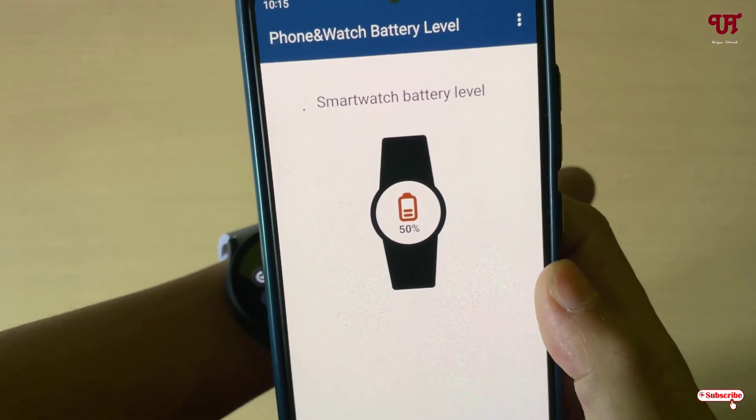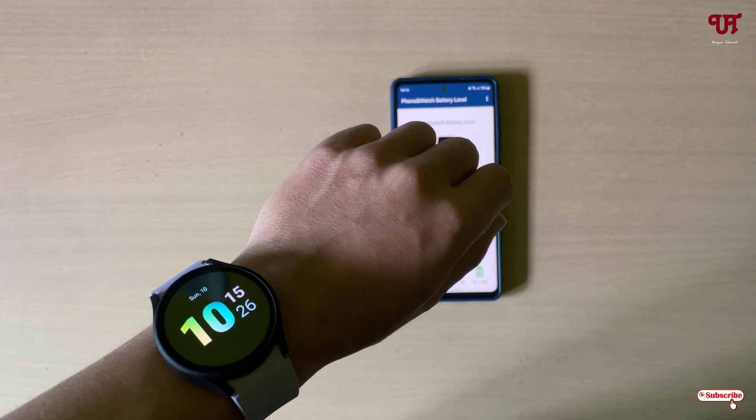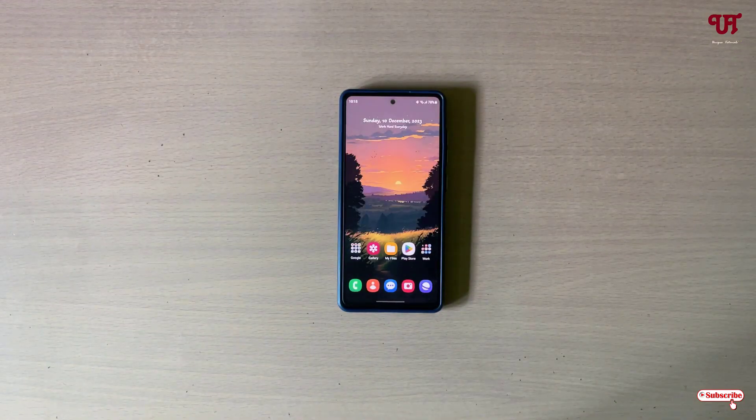Using this application called 'Phone and Watch Battery Level,' you can easily check Android smartphone and Wear OS smartwatch battery percentages in both the smartwatch and smartphone, very easily. If you've never known about this cool application, you should definitely give it a try.